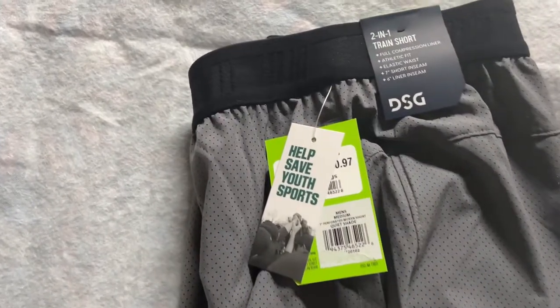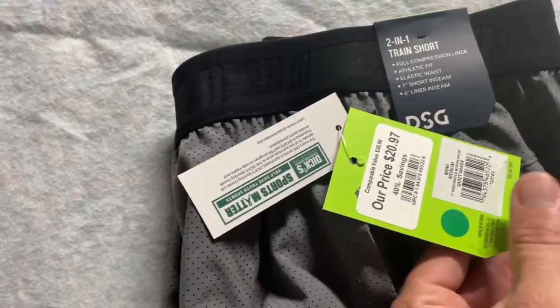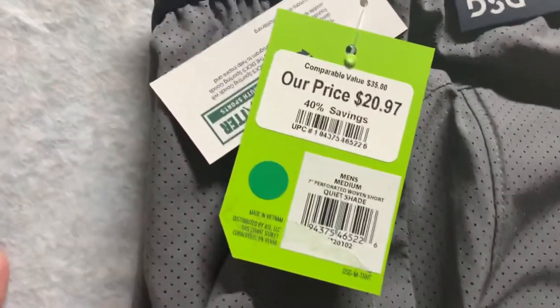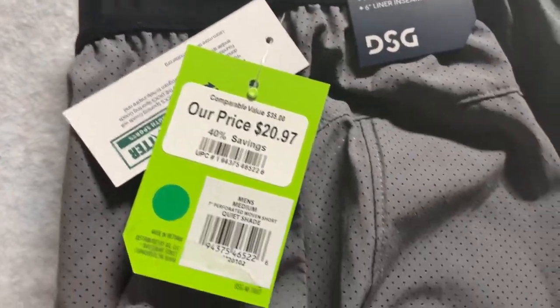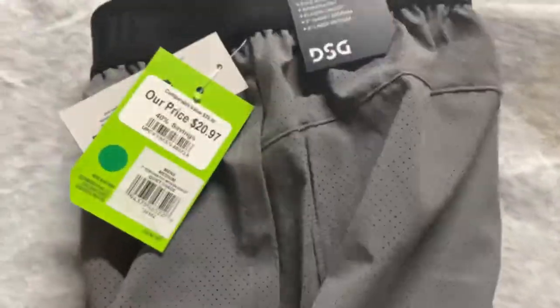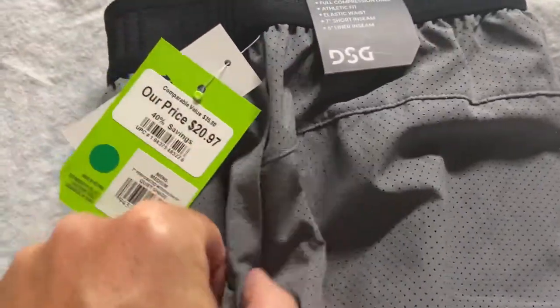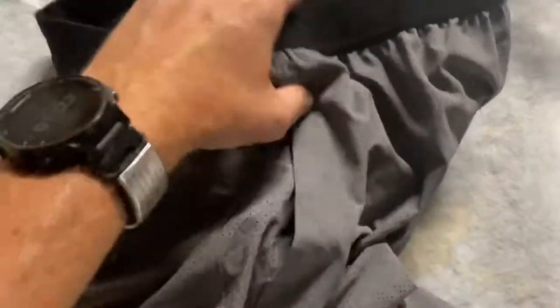I have running gear here — I wanted to showcase another product that I'm testing. This is a pair of shorts from Dick's Sporting Goods. You've probably seen shorts like this where they have pockets on the side, no back pocket, and another pocket on the side.